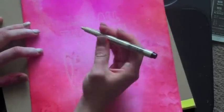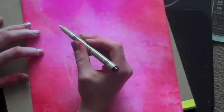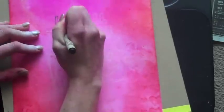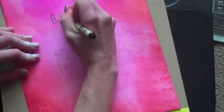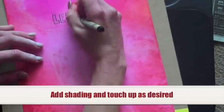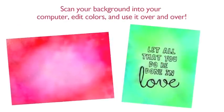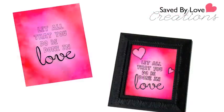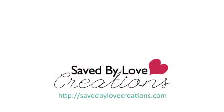Now I've got my lines and I'm tracing over them with a Micron size 03 black archival ink pen. And I'll see you next time. Bye.